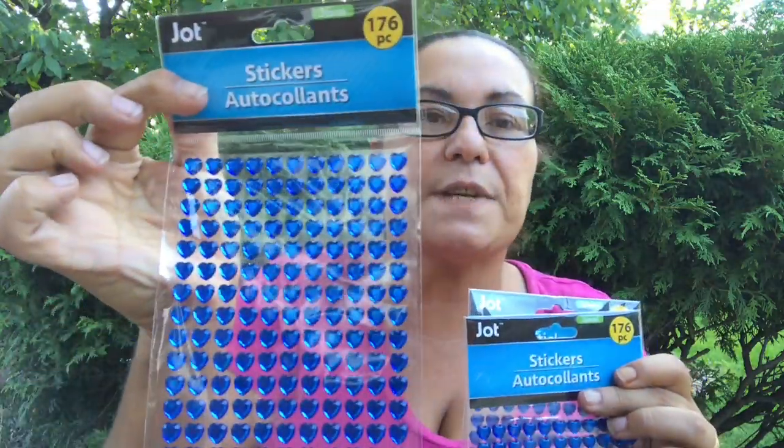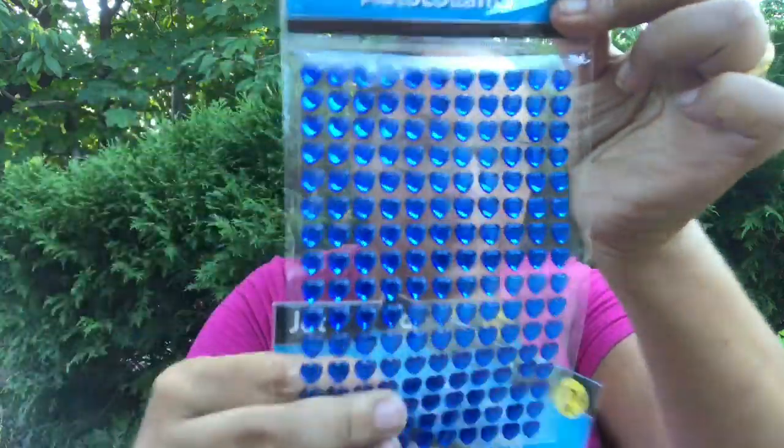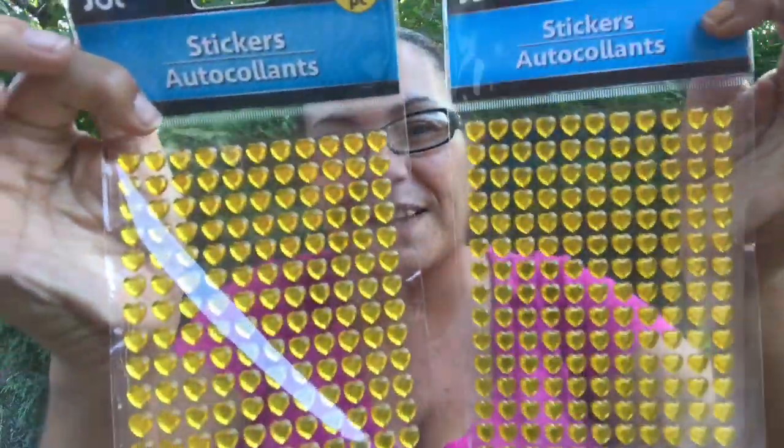I came across more stickers I could not leave behind. This is a repurchase — I really like the heart stickers, which are jewels. You get 176 pieces. I got another three more of the heart ones, very pretty, and I picked up another two in the heart ones but in yellow.